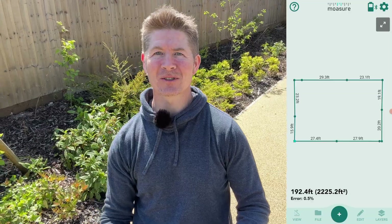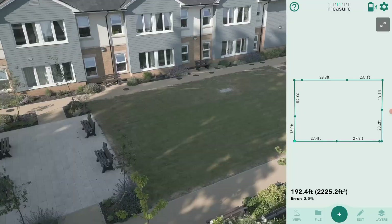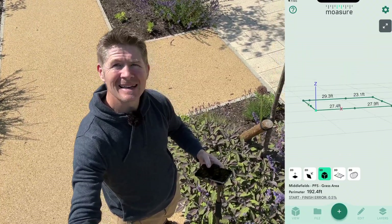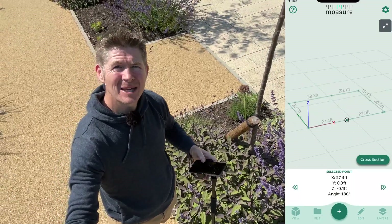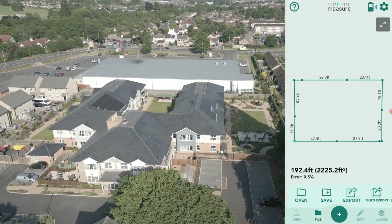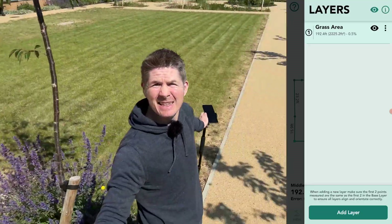Just as quick as that, we have the total area and total perimeter, all the distances and lengths right there on screen, with the grass area drawn out. I can jump into 3D view, pan around, get the lie of the land, and see any elevations. I can select any point along the lines and see the X, Y, and Z coordinates — Z referring to the elevation.